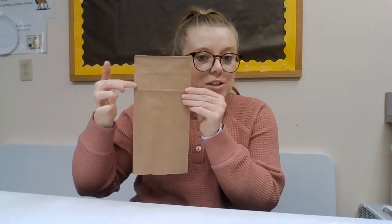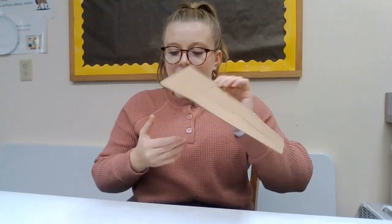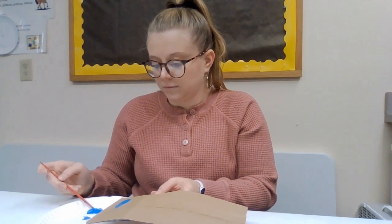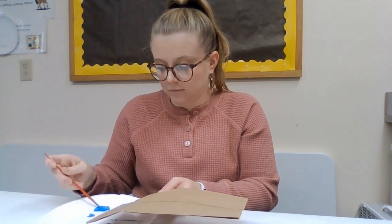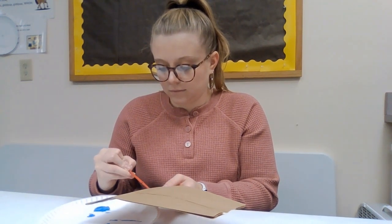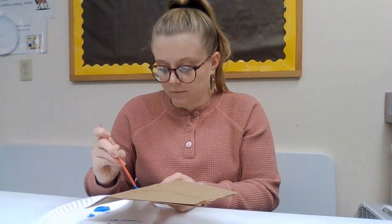First you're going to take your brown paper bag and you're going to paint this top part on the front. You can tell it's the front because the bottom doesn't have the opening. This side is the back where that little opening is. So you're just going to paint this section right here at the top. After you've finished painting the top of your paper bag, you can set it aside to dry.